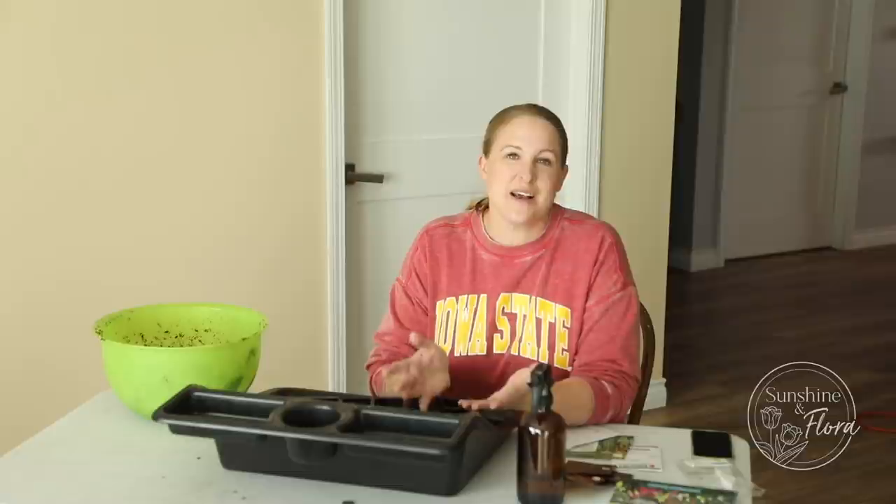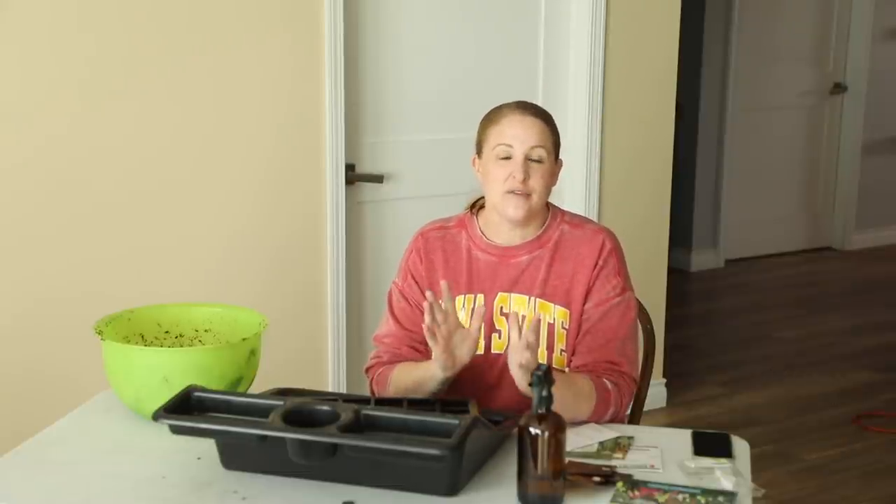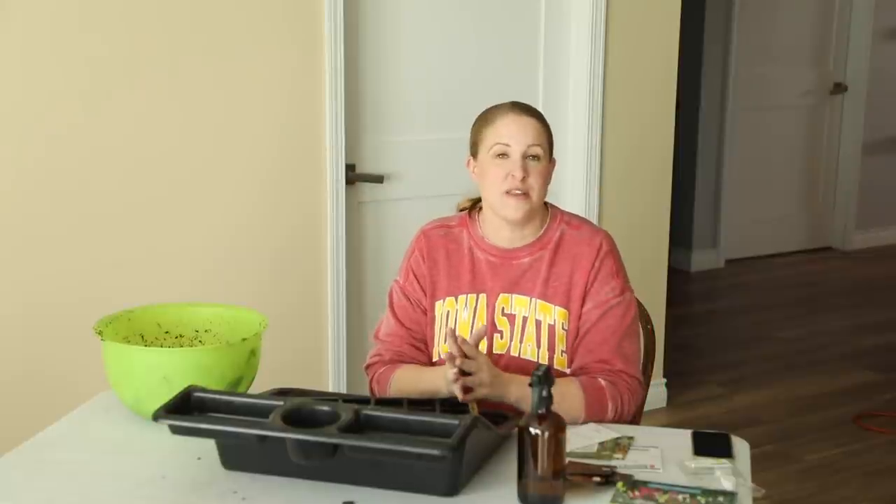Hey again, it's Christina from Sunshine and Flora. So today I am doing a couple things to get ready for this year's growing season. I have four varieties of seeds that I'm starting and I wanted to share those with you guys.